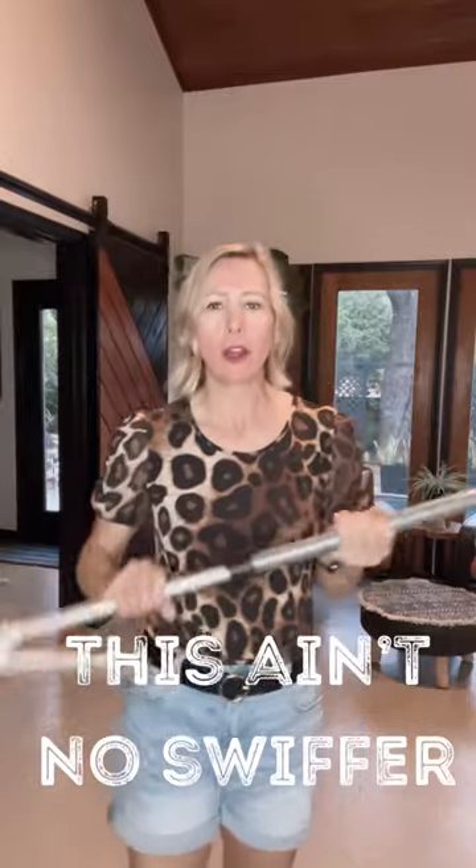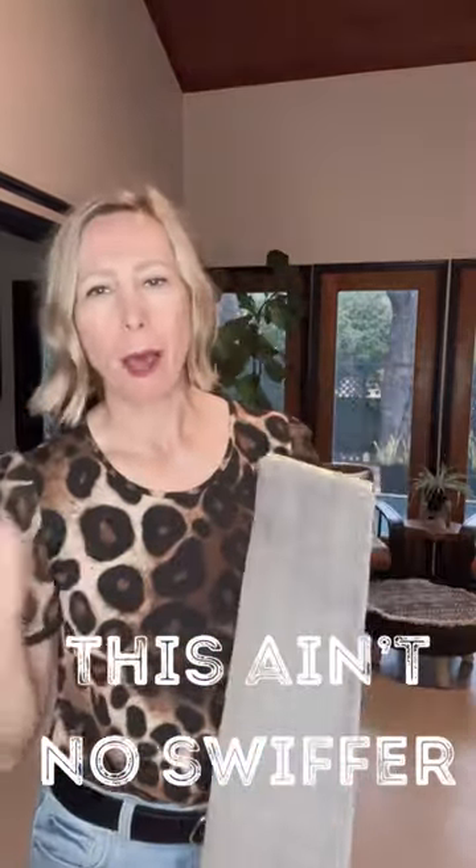Hey guys, I want to show you the mop. I know what you're thinking — it's probably like a Swiffer, just a little flimsy dusting mopping device. No, it is so much more. That's what I thought when I bought it, and then when I received it, I was so surprised. It is super sturdy — look how thick it is. And it has this telescoping pole.